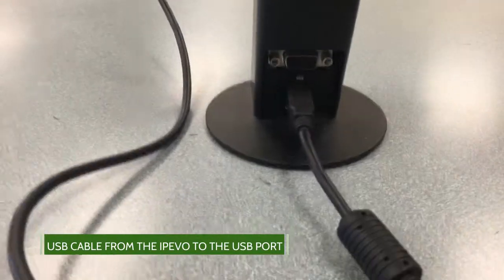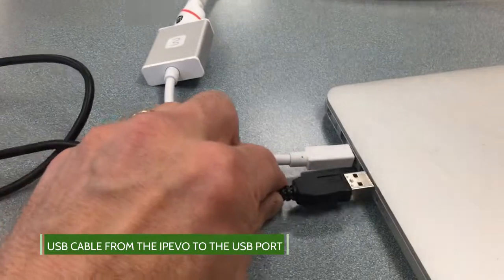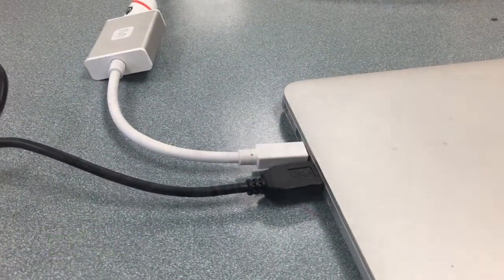Next, grab the USB cable connected to the bottom port of your iPIVO camera, and connect the USB side into the side of your MacBook Pro.